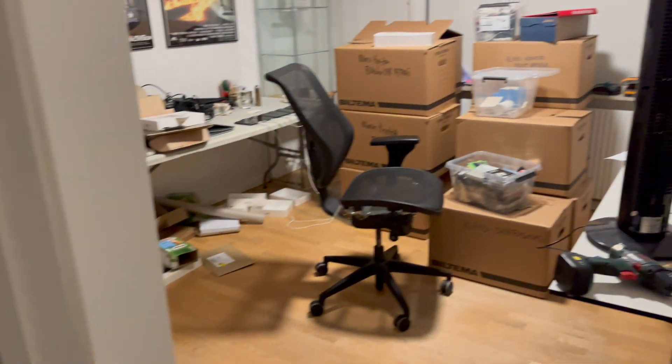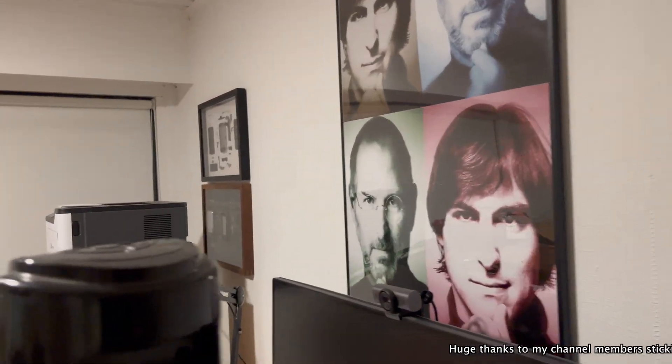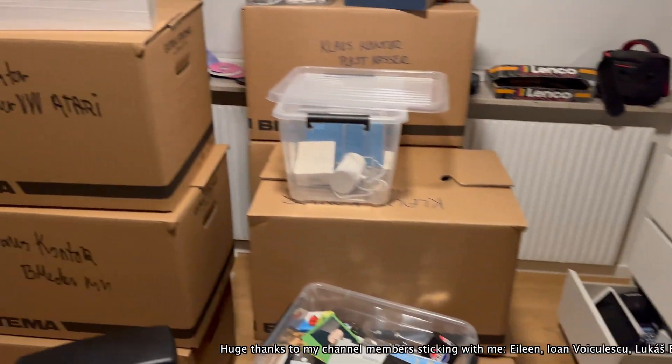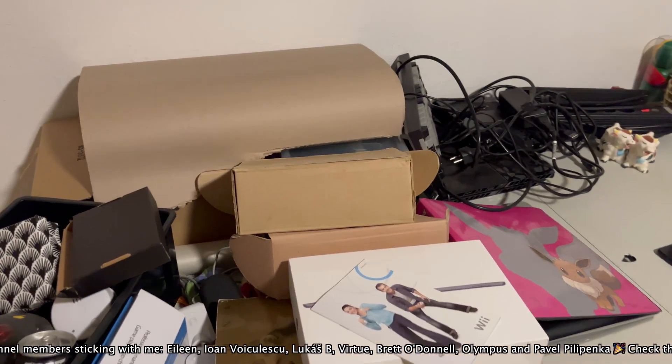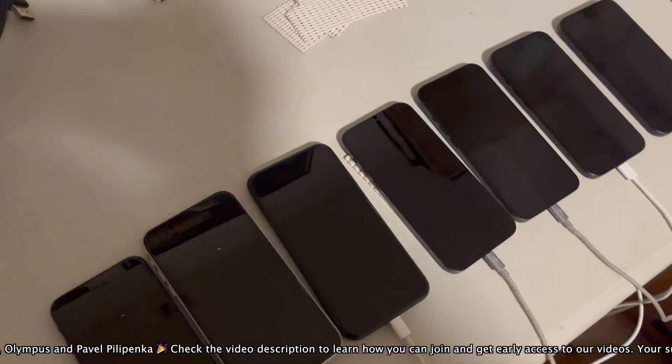Hello and welcome. This is a quick battery test of iOS 18.6.1. As you can see, I'm in the middle of moving, which makes filming tricky. So this video is shot fast using a few clips in the middle of our move, just to get a score on the record for this release.